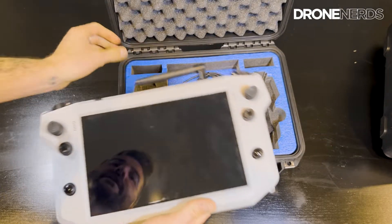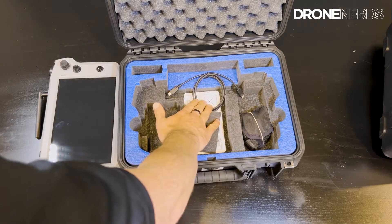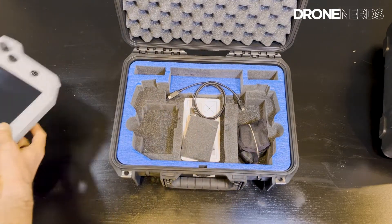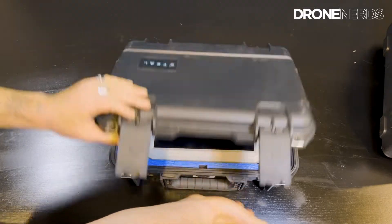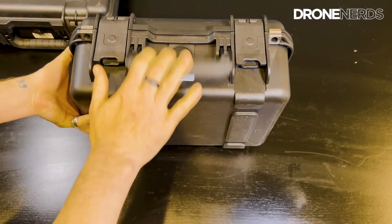The TACK controller case contains the TACK controller, a battery inside the case, places to put other batteries, a charging cable, and a lanyard to hold the controller.